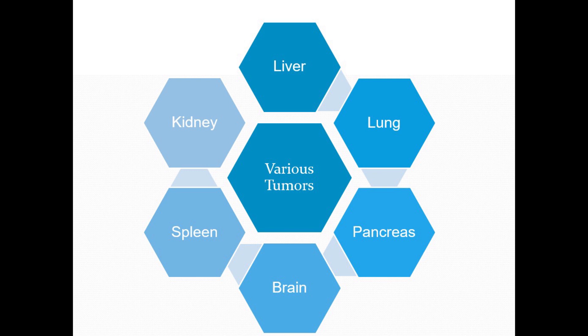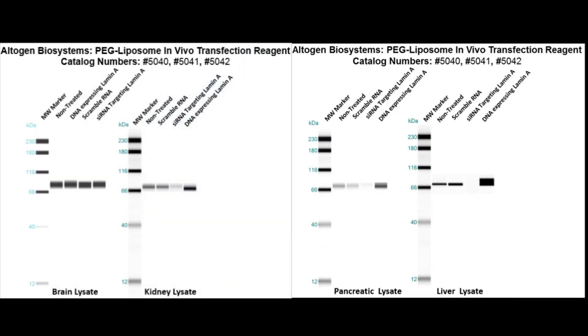We will now show several western blot validations of our in vivo transfection kit. Here are the brain, kidney, pancreas, and liver western validations of our PEG liposome in vivo transfection kit.